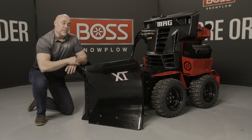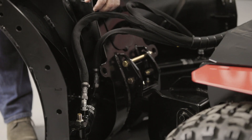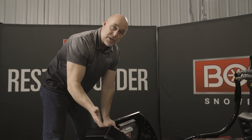Next I wanted to show you the back side of the blade and look at the cylinders, which makes back dragging much more effective with this smaller blade. On the back side of this blade we have two dual acting cylinders, one on each wing. The cylinders can actually make this blade move in all the traditional V-plow positions.